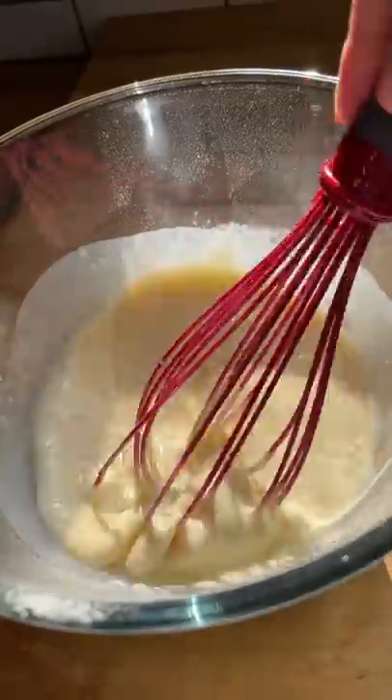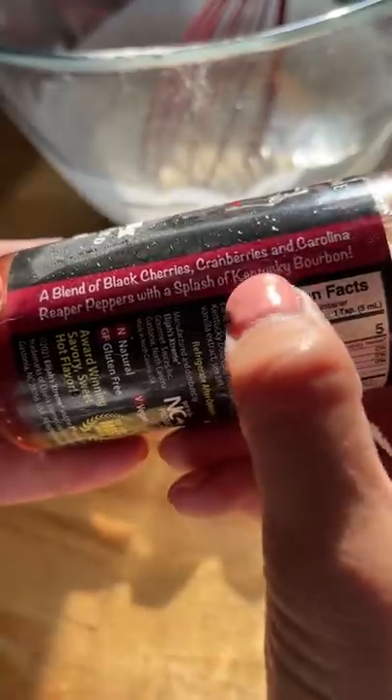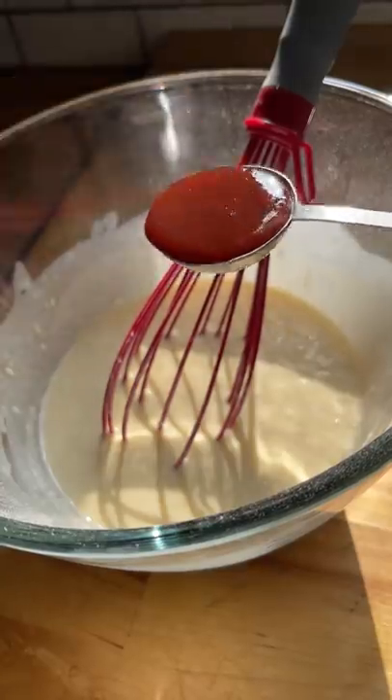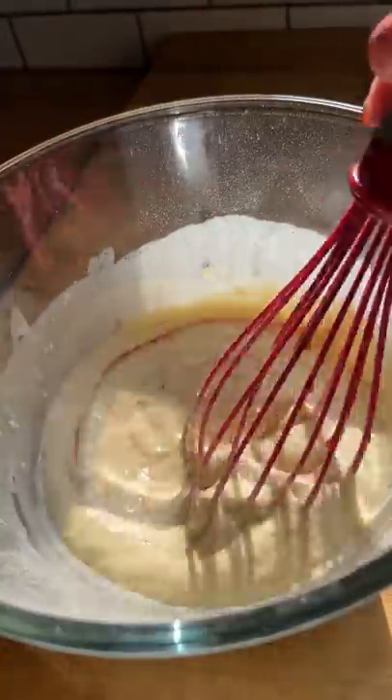I used an easy pancake batter from Martha Stewart's website — recipe is below — and I also added 3 tablespoons of Elijah's Reaper hot sauce. I think this hot sauce worked well in the pancakes because of its fruity notes. It's a blend of black cherries, cranberries,